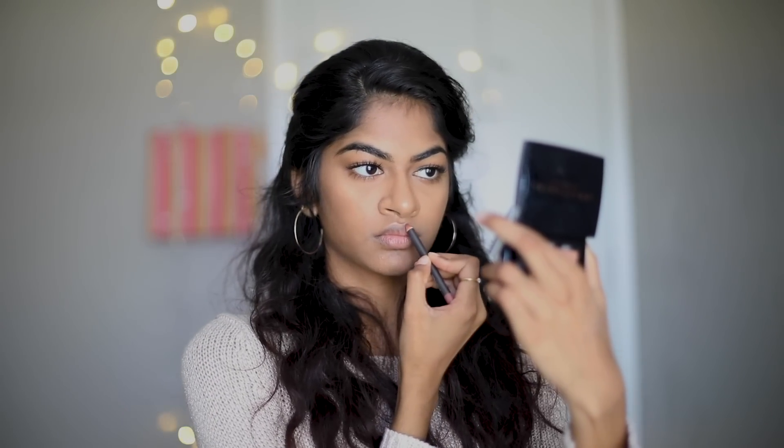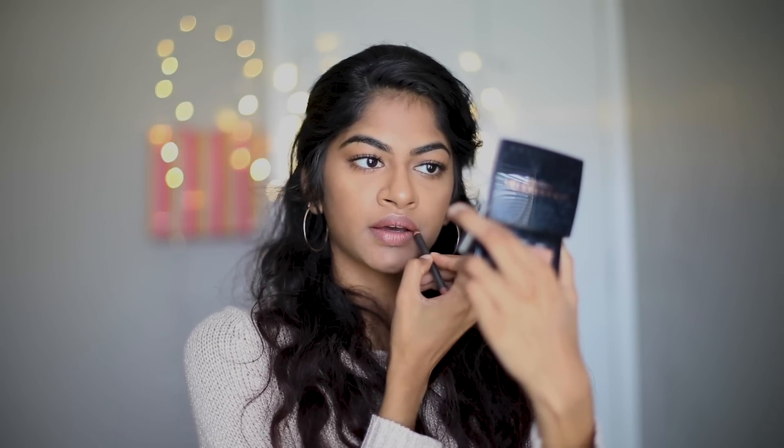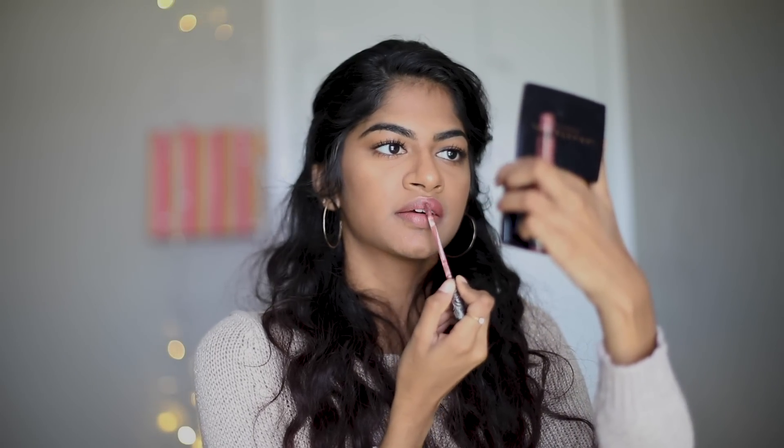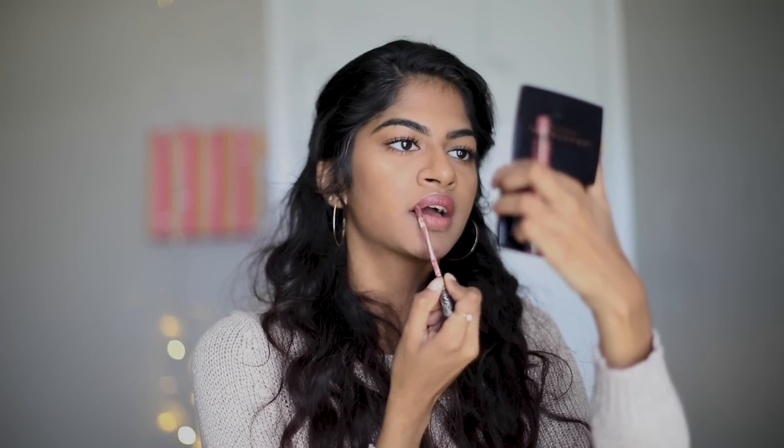Lastly, let's move on to the lips. I use lip liner to line my natural lip line, then fill it in. Lip liner tends to make the lipstick last longer. I top it off with a liquid lipstick, which again lasts longer on the lips than a regular lipstick.